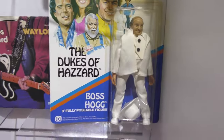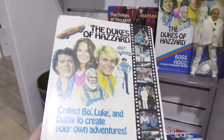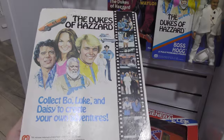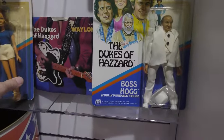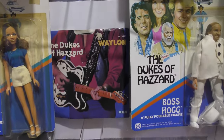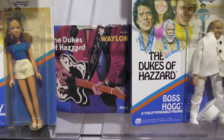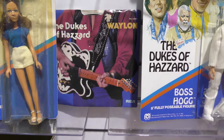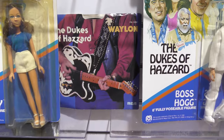They made three and three-quarter inch figures of this series also, but she hasn't really expressed any interest in having those. The figures themselves mostly are not that expensive, but the vehicles from the three and three-quarter inch line are really expensive. She's got a 45 of the theme song by Waylon Jennings, and this is of course the full version, because what you hear on the show is the cut, short version.